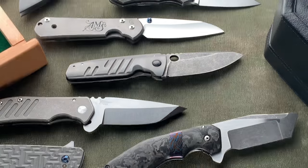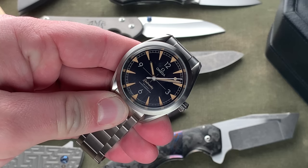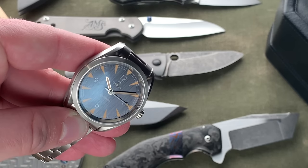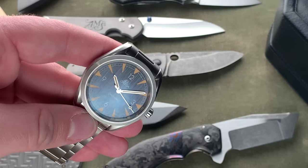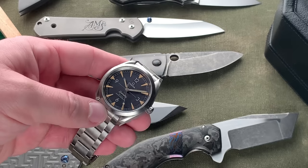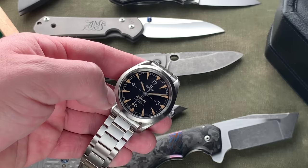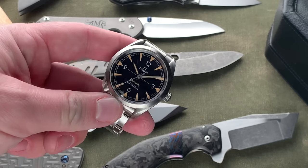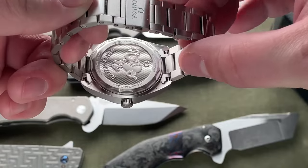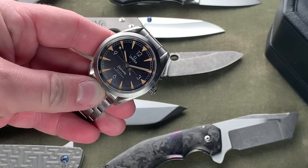Second to last is another Omega — the Omega Co-Axial Master Chronometer Rail Master. I loved this watch from its release. You can see the vertical brushing on the dial, the crispy satin polish on the hands, a fully matte case with twisted lugs. It's time-only with numerals on the dial and big, chunky vintage-styled lume markers that you'll either love or hate. Nice bracelet on a butterfly clasp. The Rail Master was released about a year ago at Basel — a really cool piece.